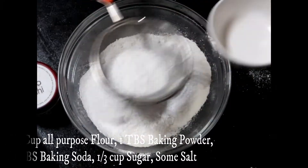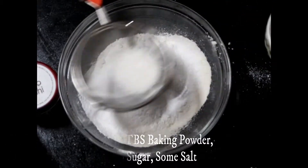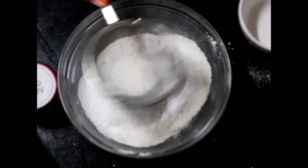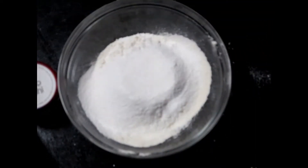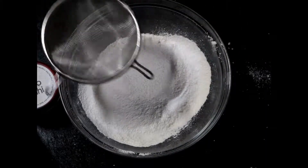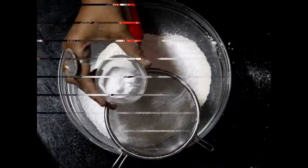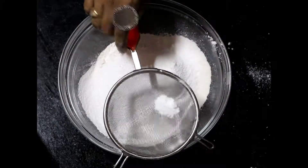Let me tell you, this is an easy and quick dessert recipe. If you have guests coming over, just impress them by cooking this recipe. Once you are done mixing all the dry ingredients, start adding all the wet ingredients.